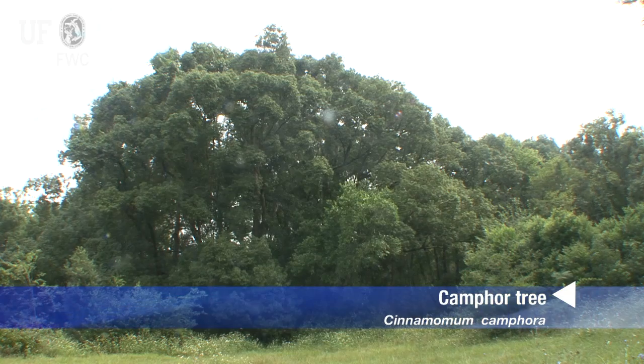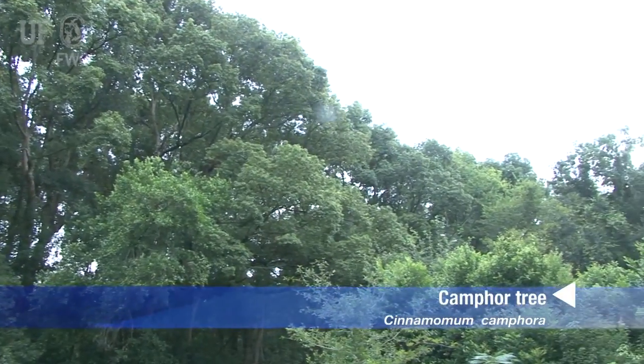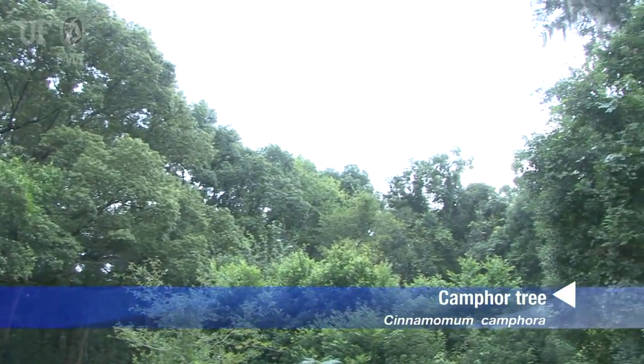I'm Jeff Parks and I'm a Habitat Naturalist with the City of Gainesville's Nature Operations Division. What you see behind me is a camphor tree, Cinnamomum camphora. It's a native of Eastern Asia that was brought over to Florida in about 1875. It is widely established now in dry hammock situations in north and central Florida.